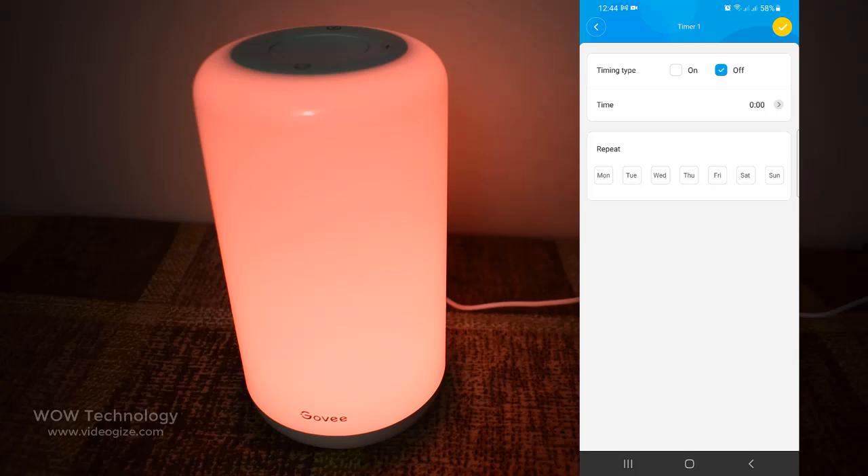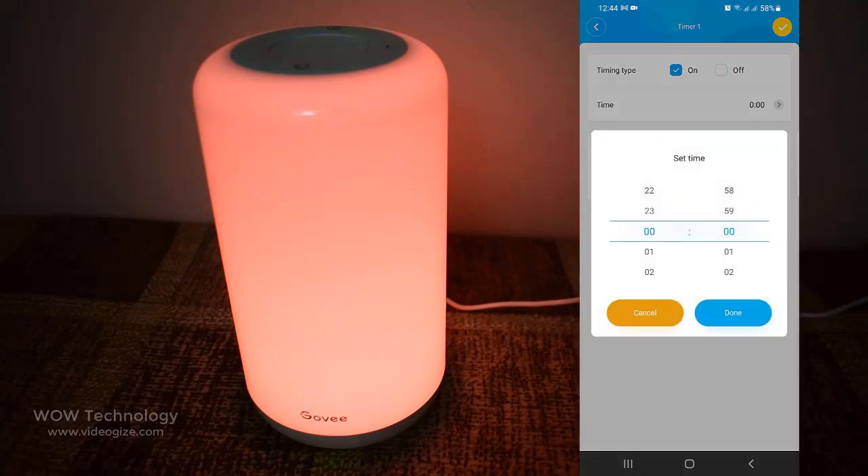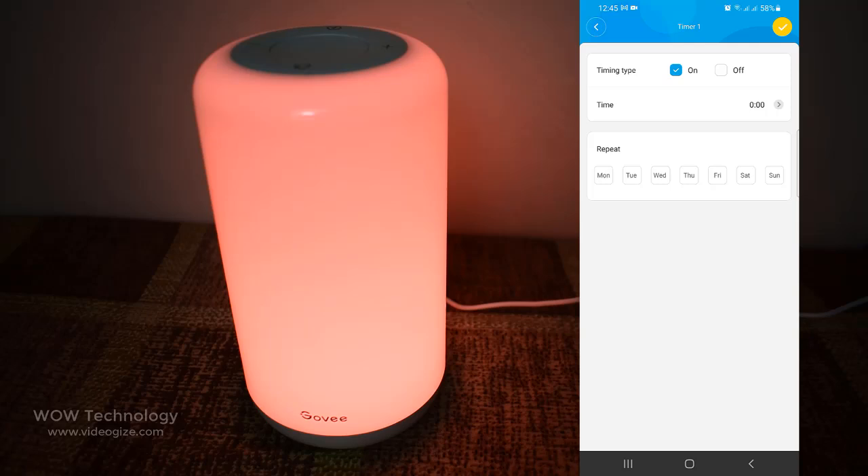No worries about turning on and off your lamp manually. Just set timers both for shutting off and turning back on.